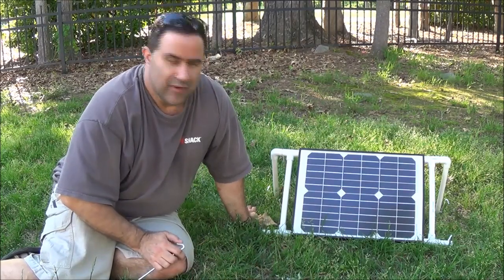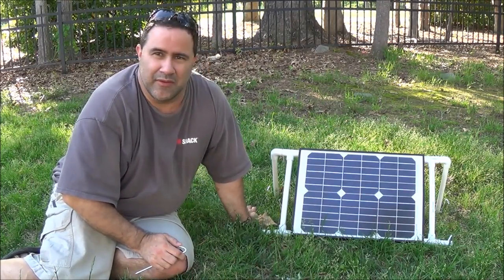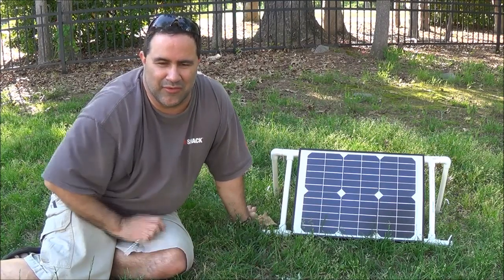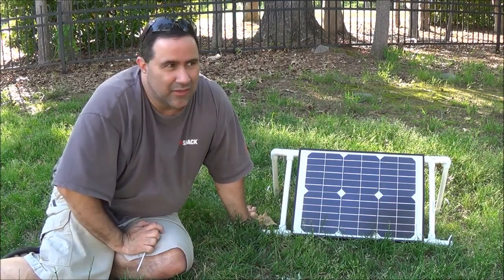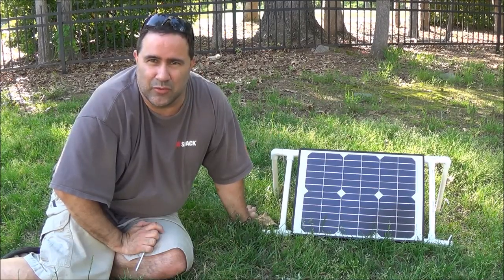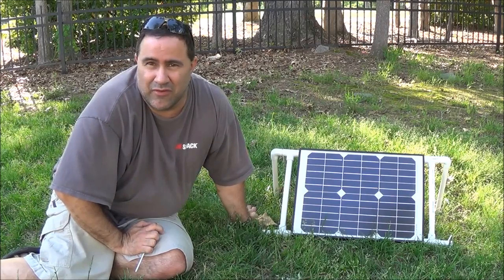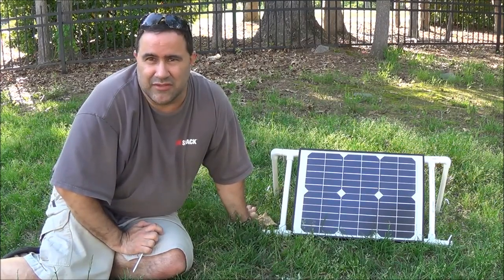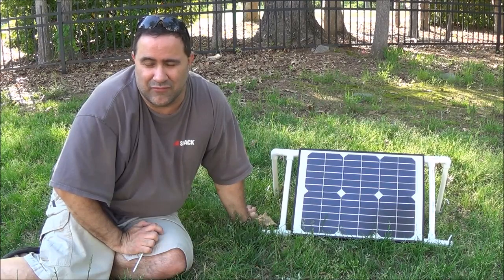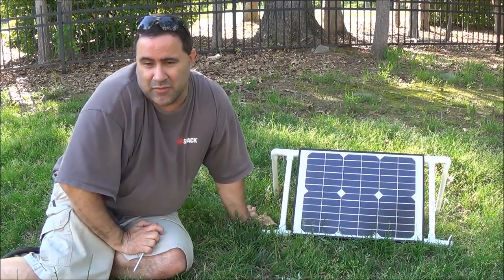Hey everybody, Instant Prepper here. I wanted to make another video for you. One of the things I've been hunting around for on YouTube is plans for making a do-it-yourself solar panel stand. It just doesn't seem to be a whole lot of videos out there relating to this, and it seemed like it was hard to find something — you kind of have to piece things together. So that's what I did.